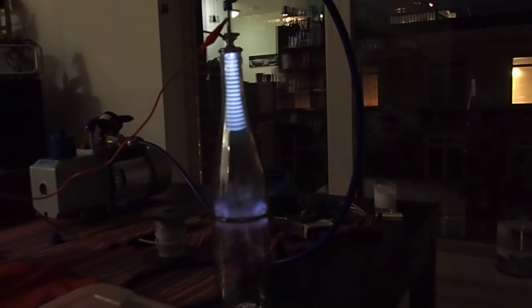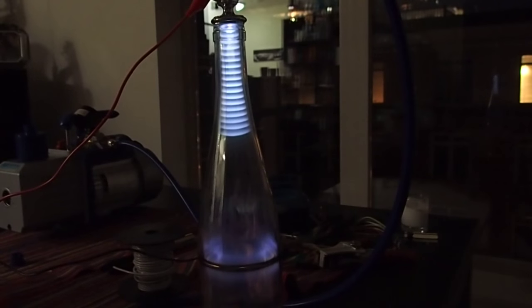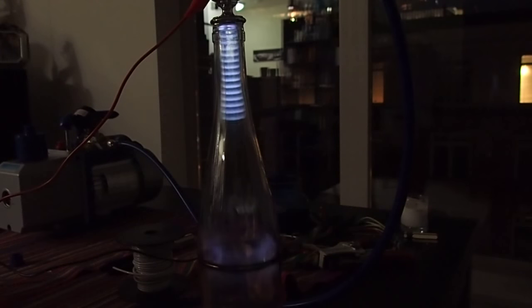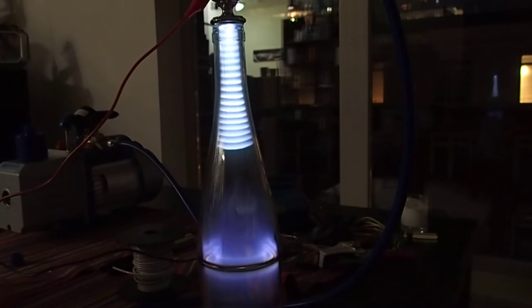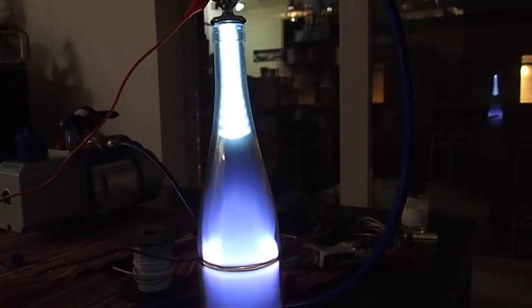Hey folks, got the cathode ray over A2 working and it is amazing. I got some cool little waves going on there. If I change the voltage, it does cool stuff. That's 18 full volts.